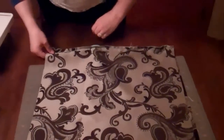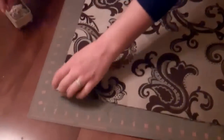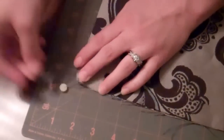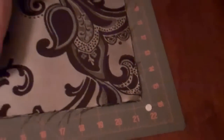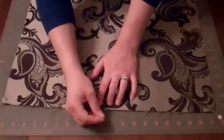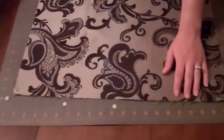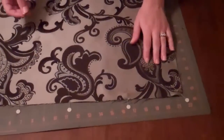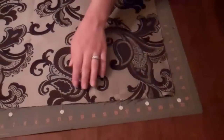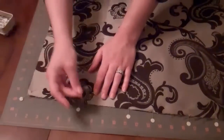With that zipper closed, we're going to flip it over and line up our corners. I'm going to put a pin in my two corners that are free, which are the top corners. Depending on how slick your fabric is will depend on how many pins you'll need for the rest of the pillow. This fabric is kind of slippery, so I'm going to use maybe a few more pins than I normally would, just to make sure everything stays in place. If you have a stiffer fabric, you won't need as many pins.